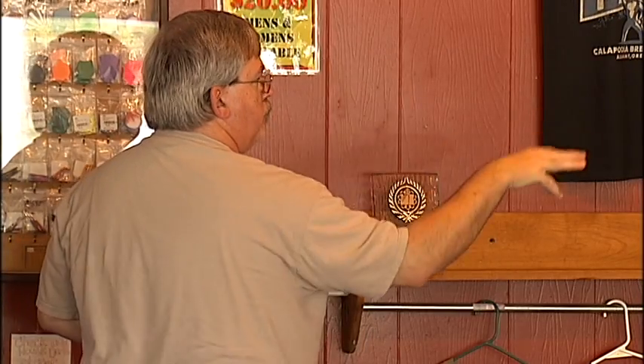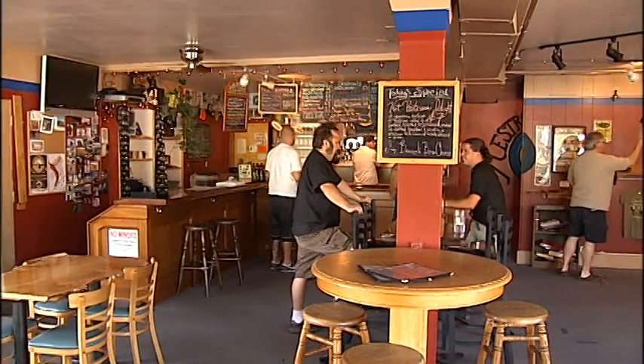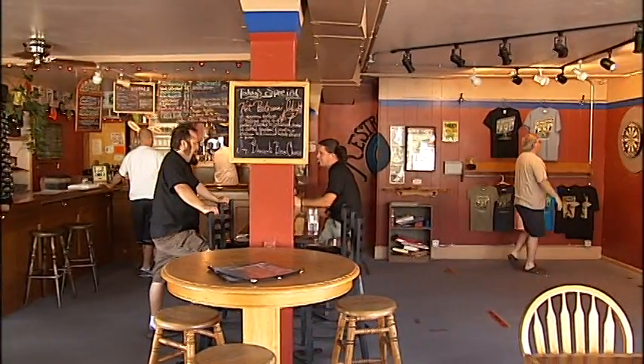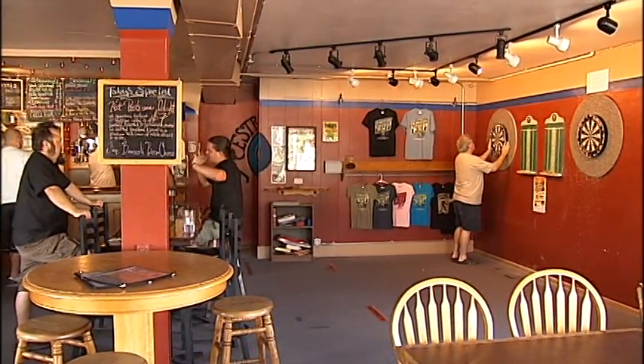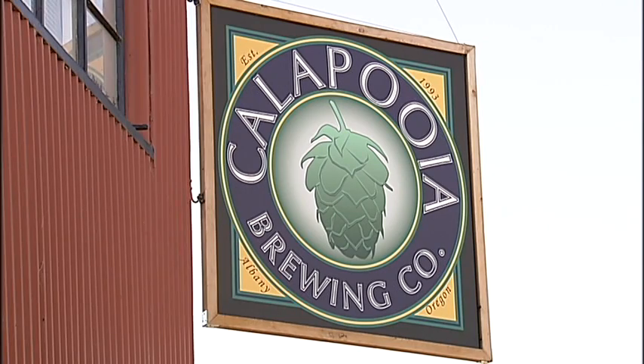While the Kalapuya Brewing Company is continuing to grow, expanding its distribution to include much of the state of Oregon, they are keeping their focus on the customer. I want them to come in here and just have a good time, get kind of swept up in the feeling of camaraderie that we have here. We really strive to be that neighborhood pub. Keeping Tuesdays tasty, I'm Tony Gist, KVAL News.